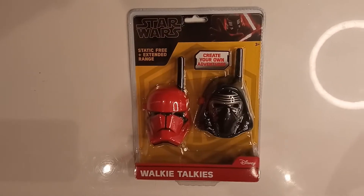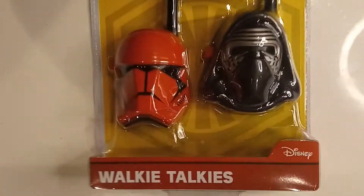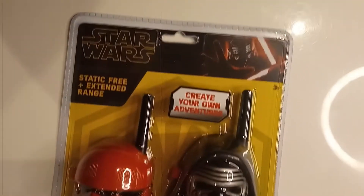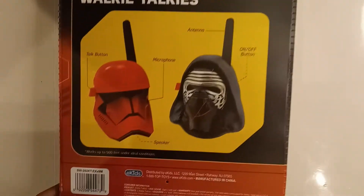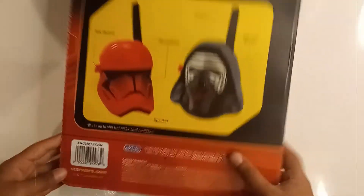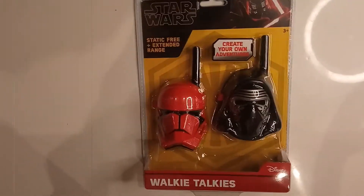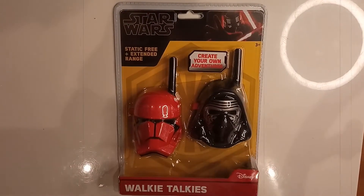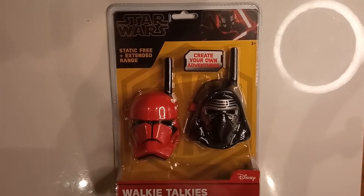Hi, we bought these walkie talkies on Amazon and we're going to tell you all about it. This is the back of the box. Now let's open it up. It's static free and extended range. It has some good reviews on Amazon, so we're going to open it and test it out.